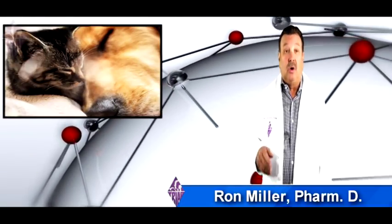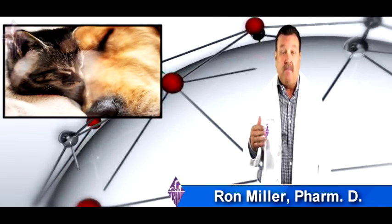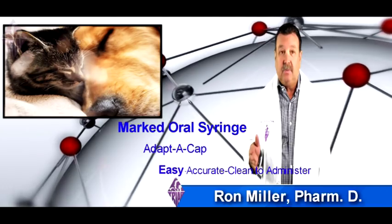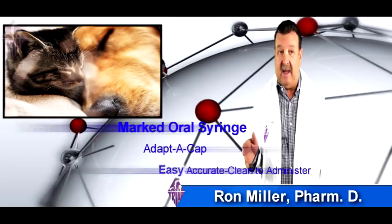When you receive your package of compounded calcitriol, there will also be a marked oral syringe and adaptacat. Using these together, you will find that it makes it easy, accurate, and clean to administer to your pet.